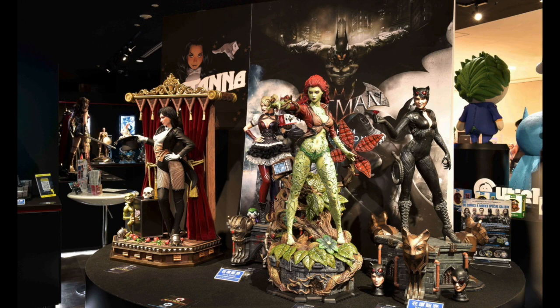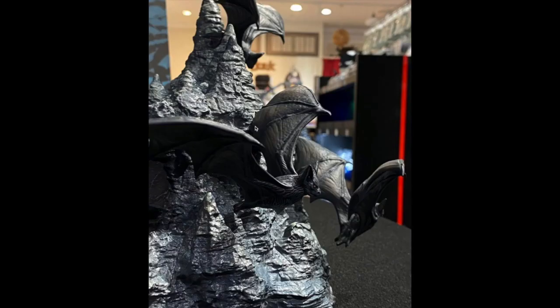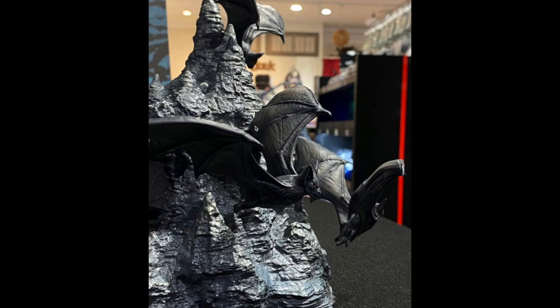Now ladies and gentlemen, boys and girls, we get into the final reveal. This was revealed this past Friday. Thursday night I went to bed — I knew it was going to be revealed at 7pm Tokyo time and I was not waiting up. I woke up and my Facebook feed was going nuts, and that is solely because of this: the Prime One Batman Hush Batcave Edition.